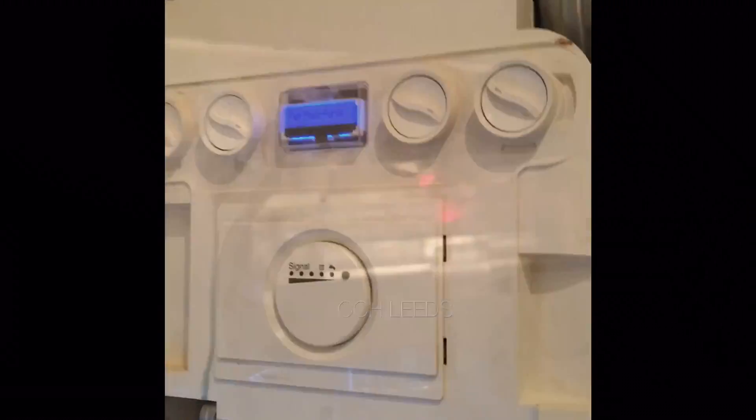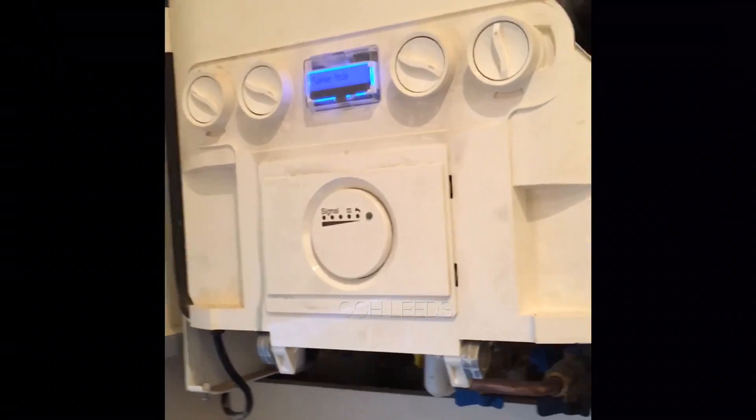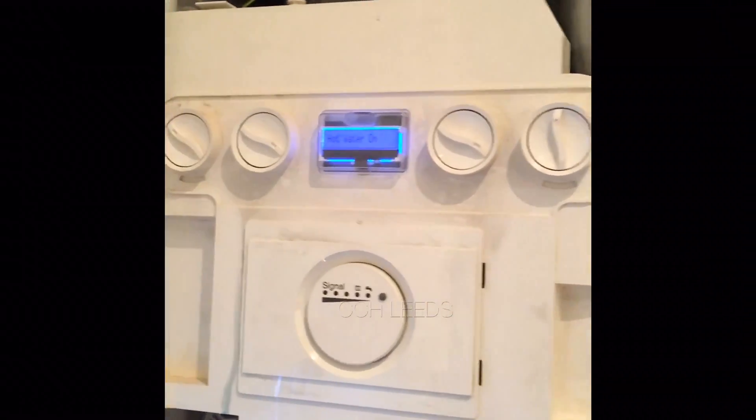Just to show that it is working now — the red light's come on there, so at least we know that it's now working. Right, so now we've changed the flow turbine, we've brought the boiler back up, and we're just going to run it now.